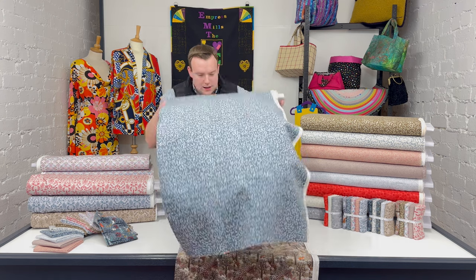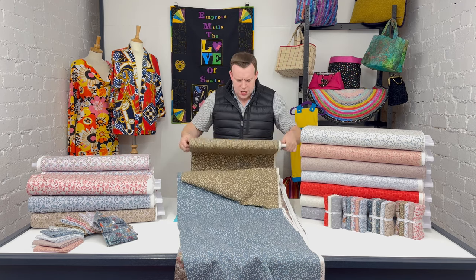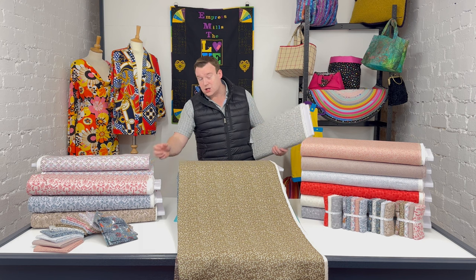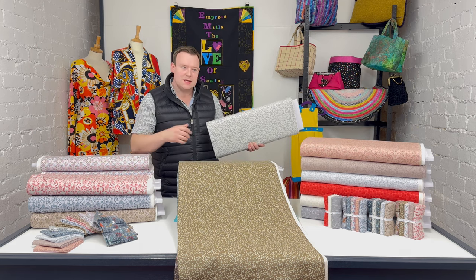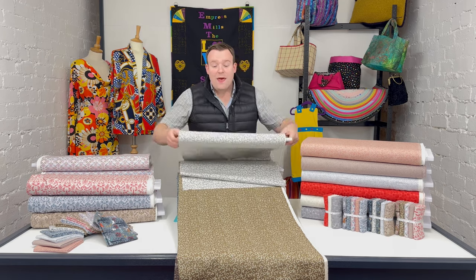We've got the mistletoe print in the ice blue colourway, and this is where Lewis and Irene's fantastic use of colour really shines. There's also this sort of army green, khaki colour background which really works with the mistletoe, and then a natural background with the mistletoe picked out in icy blue. It's not monotonous — it's not just a repeating colour in every design; it's very clever the way they do that.